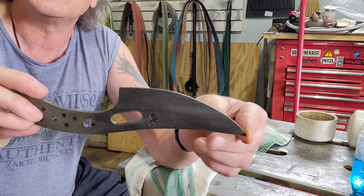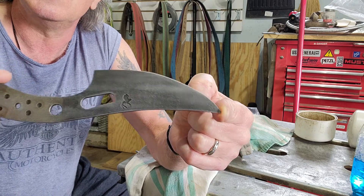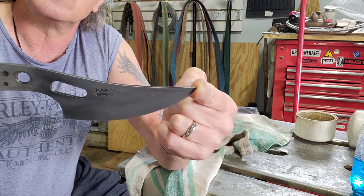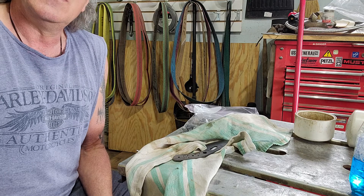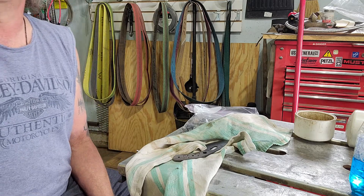It is a different finish — one of my personal favorites. It may not be for everyone, but I really do like the looks of a stonewashed blade. If you're watching, I bet you're hoping you're the lucky winner. Enjoy the video.